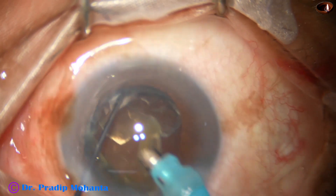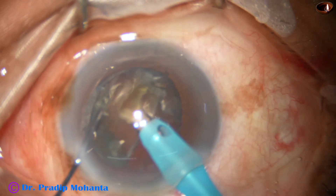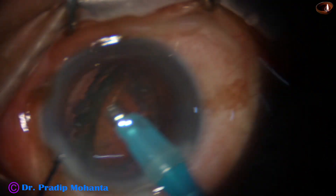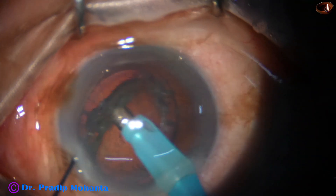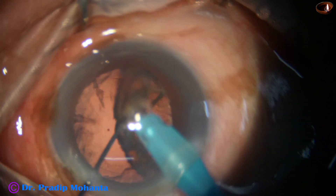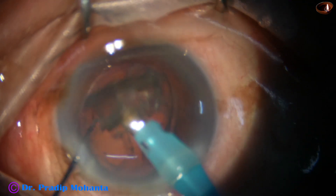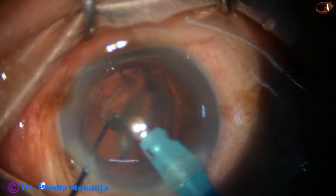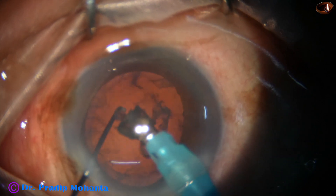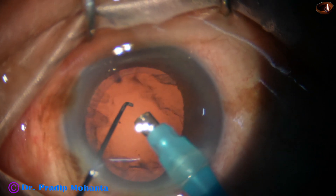Let us see the epinucleus shell. Yes, this is the epinucleus shell — it has protected the posterior capsule until now. Now we have to remove this. With low ultrasonic energy, low flow rate, and low vacuum, we can remove it safely, keeping the FACO needle at the center of the anterior chamber at the iris plane.